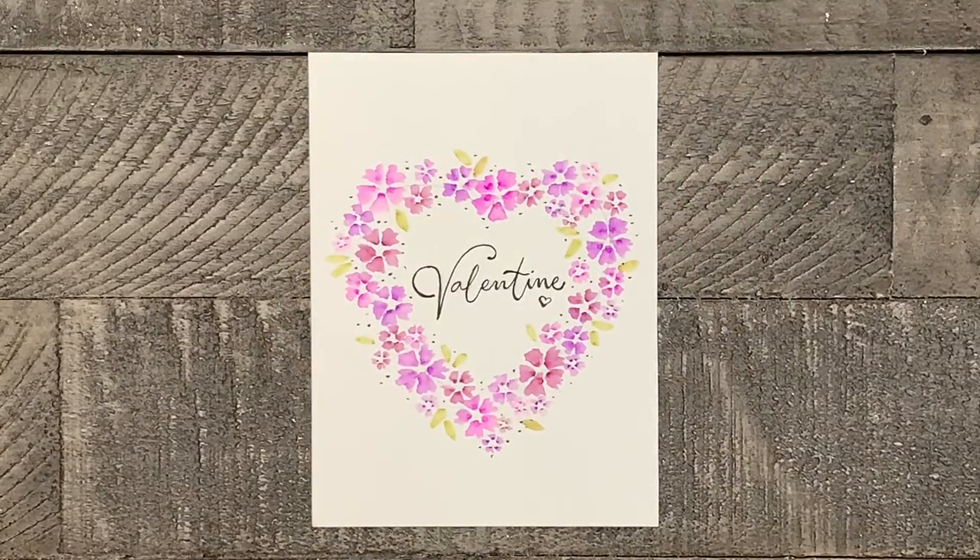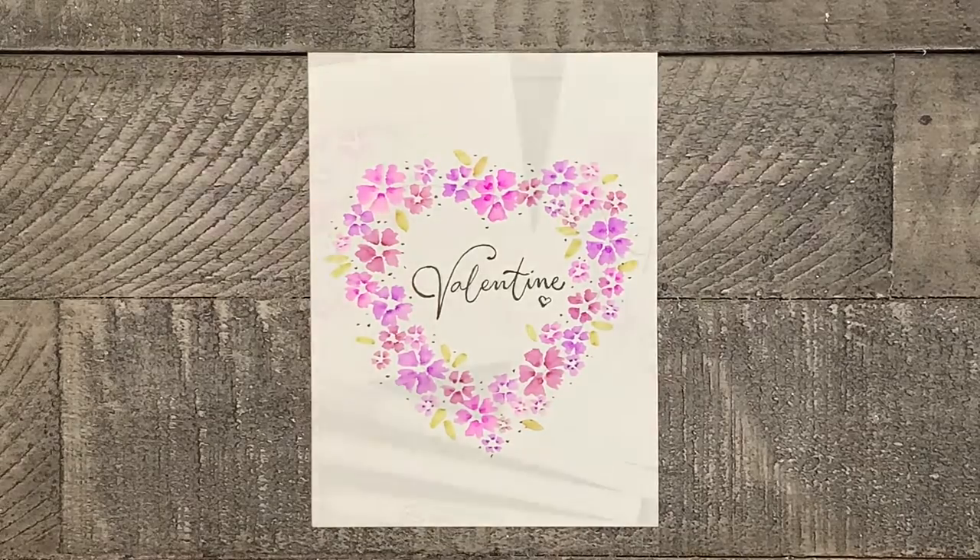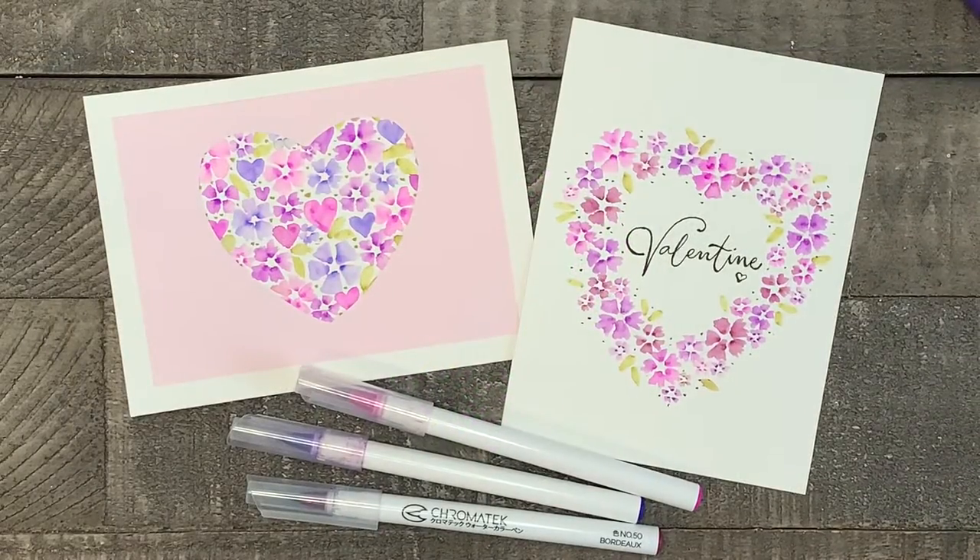If you like, write something in the middle of your heart to give it a finishing touch. Happy Valentine's Day and thanks for watching. If you enjoyed this tutorial, please consider subscribing to my channel so I can continue to help you discover your artistic side.